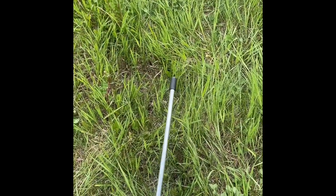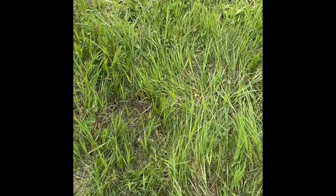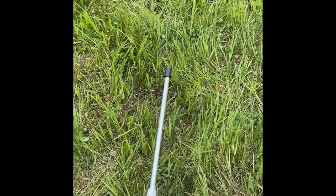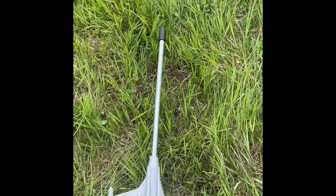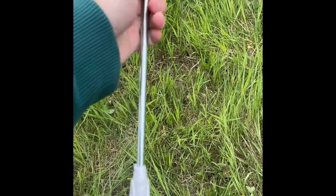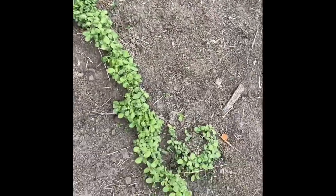It's probably a liability thing, but these electric fence stakes are really annoying to get the caps off. If you're dumb enough to impale yourself on one, that's not my problem. I also just threw some sunflowers in here from our feed bag.